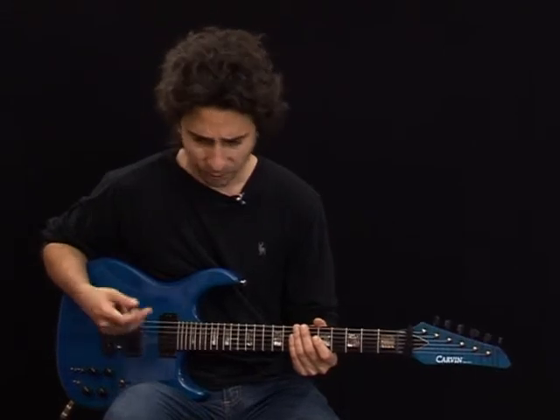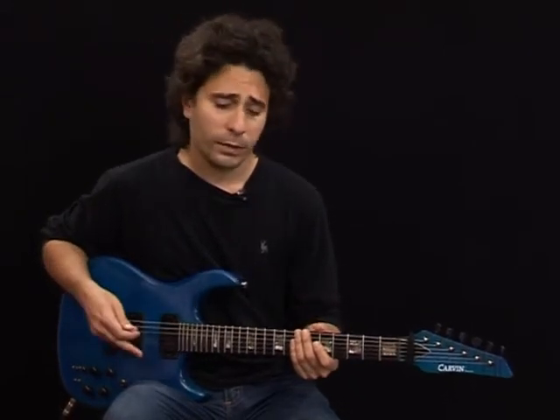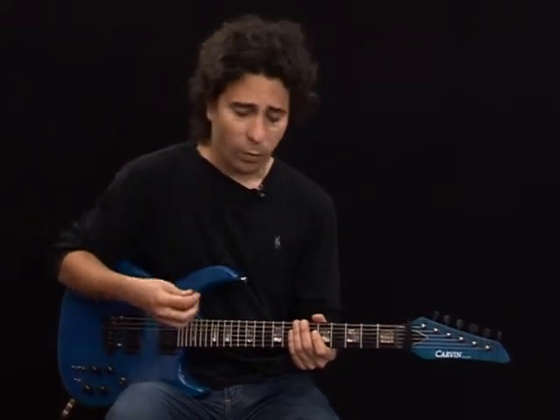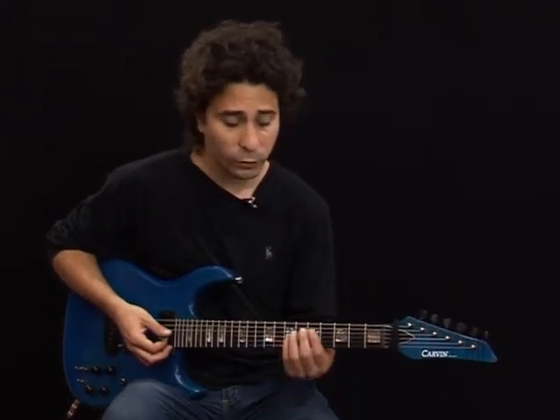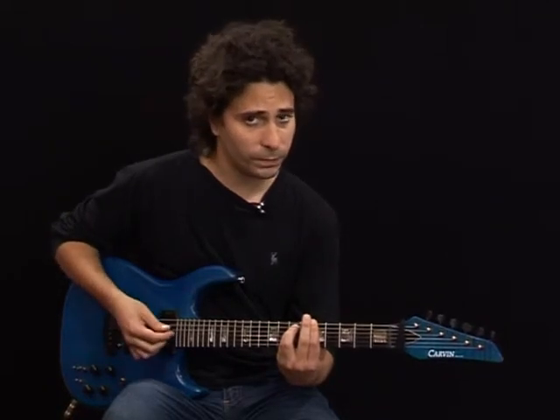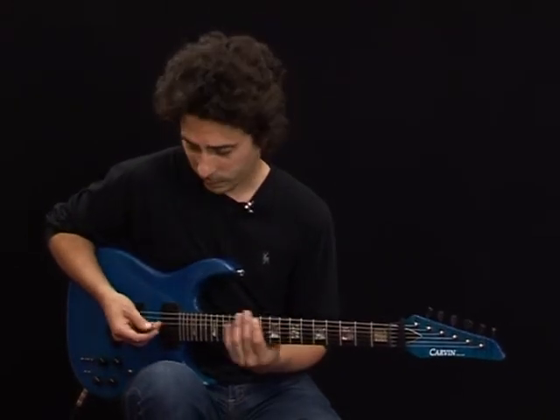Hi, my name is Juan Cortés, example number 52. Right now I want to teach you some pattern to melodharmonic over an E7 chord to an A minor chord. The pattern is this.